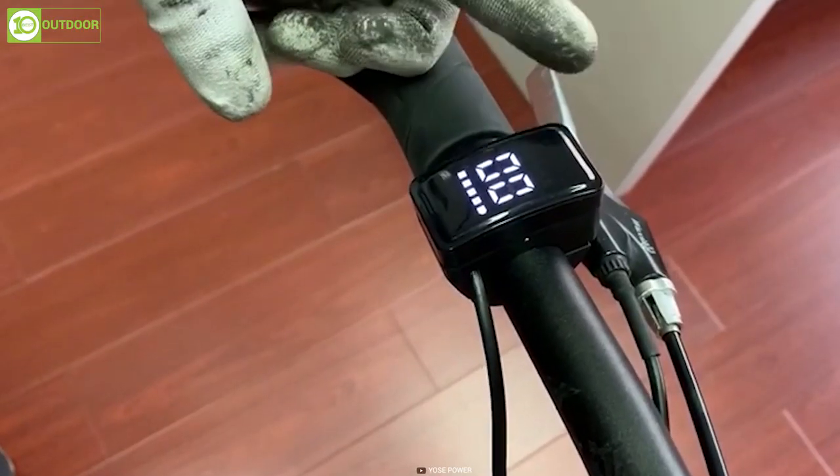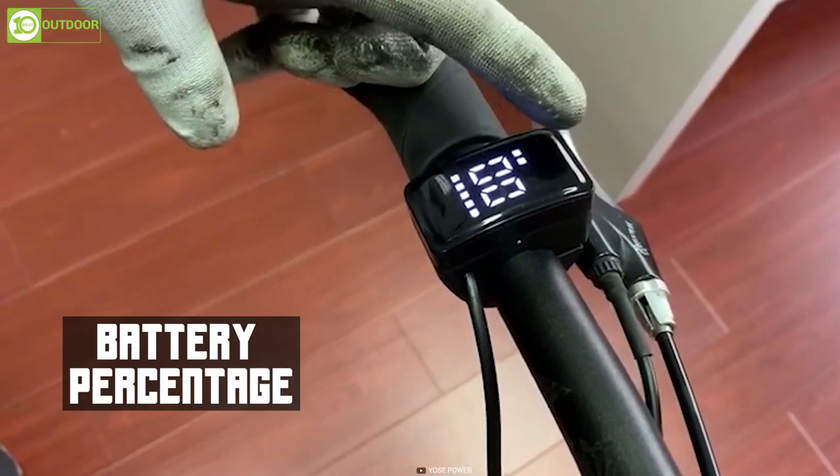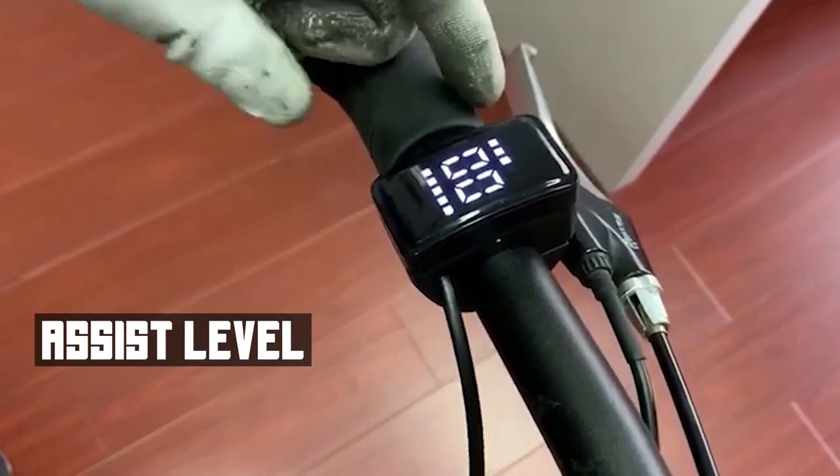There's even an LED display that will show the speed, battery percentage, assist levels, and more.